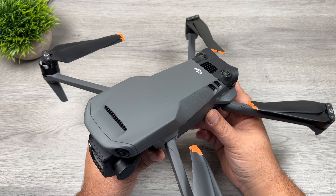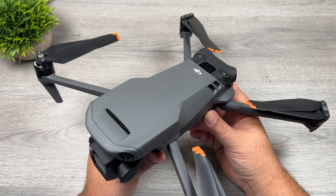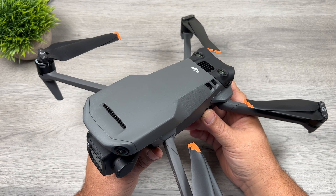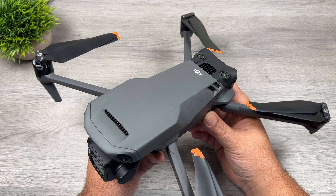If you're an aggressive flyer, again, you're going to use more power. But I did do a simple hover test and I was actually pretty impressed with the results. I was able to hover for about 37 minutes — that is definitely by far the longest I've been able to hover any drone. There was a little bit of wind that day, so the drone was trying to keep itself stable, so if it was a windless day, it definitely would have been able to hover longer.